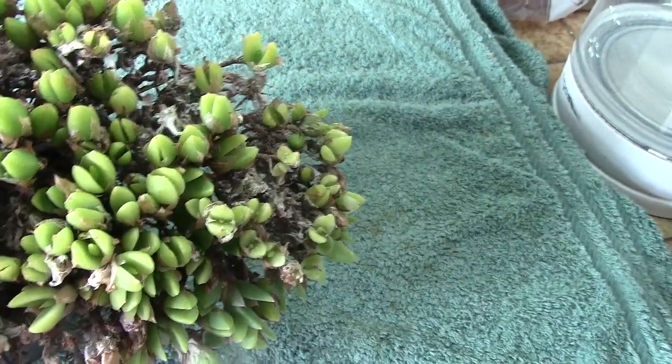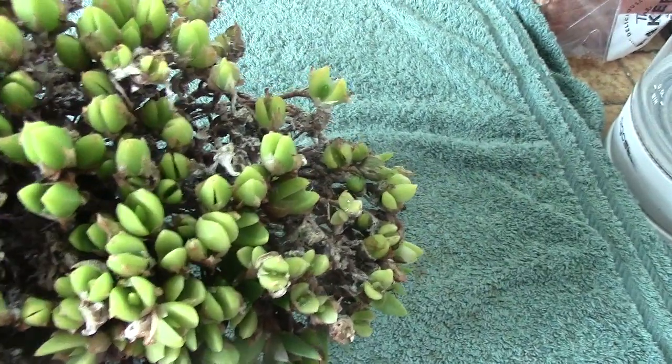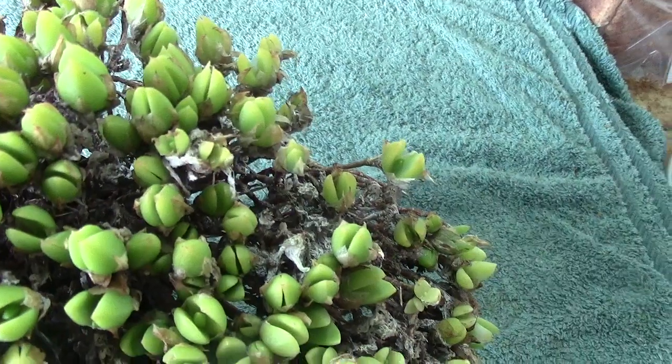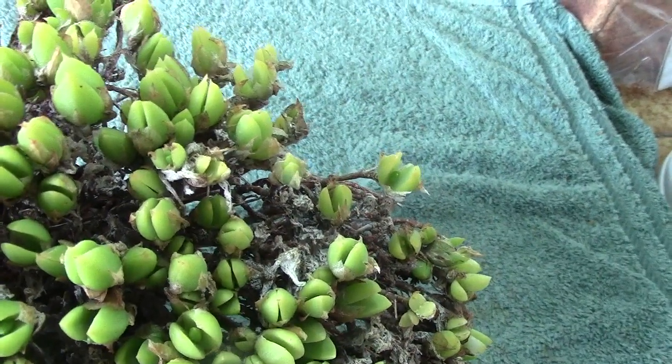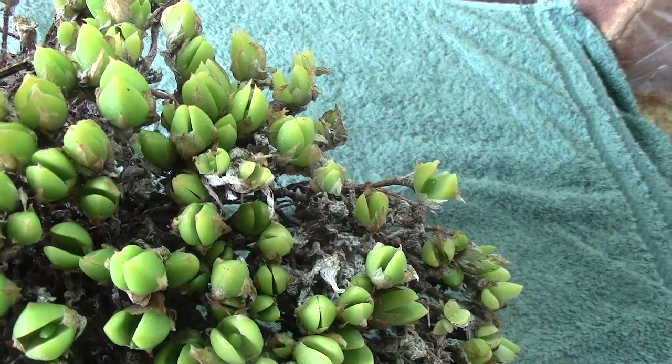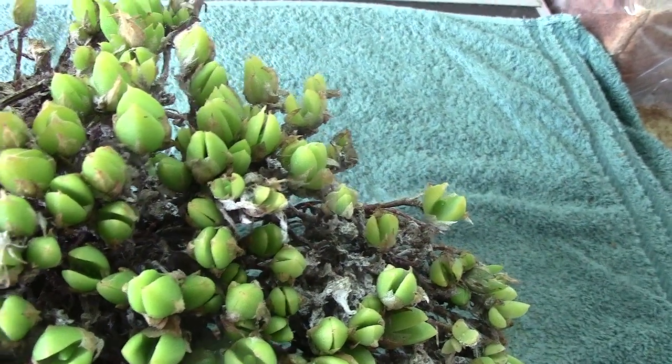It's really got to the size where perhaps it should be broken up. But I've left this as it is — it seems to produce new leaves each year so hopefully it'll be okay. I believe the flowers are on this, sort of a yellowish white if I remember right.